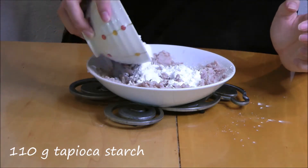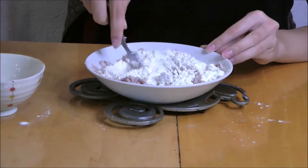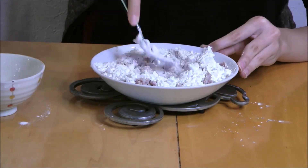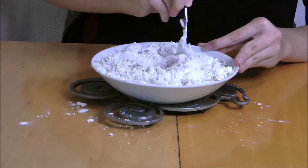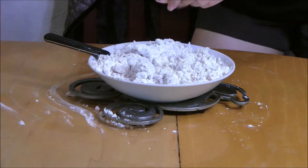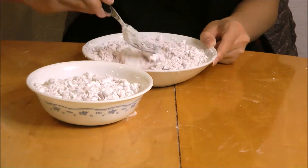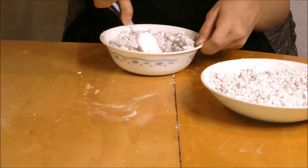To this, add 110 grams of tapioca starch and mix it together until it is crumbly. The mixture should not come together yet, so don't worry about that. Just make sure that the tapioca starch is mixed in pretty well. You may need to split this into two bowls if it's too much for one.